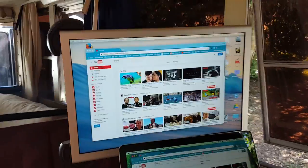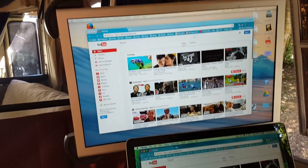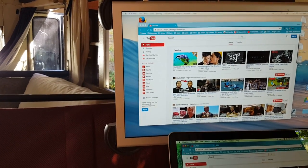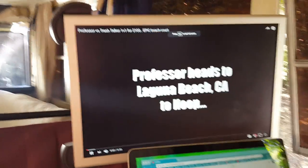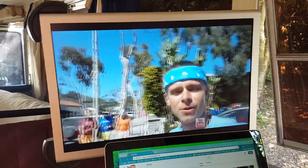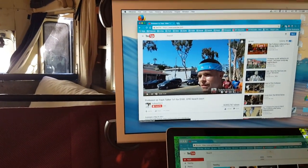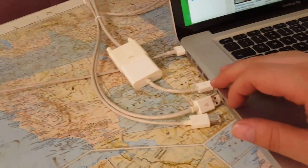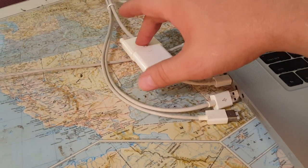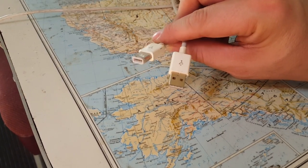I wanted to show off the spare monitor right here — as you can see, it works just fine. The Apple that I have has an adapter to DVI, and this monitor runs off DVI. It has some extra USB and old-school FireWire if you're familiar with that. That is what that is.